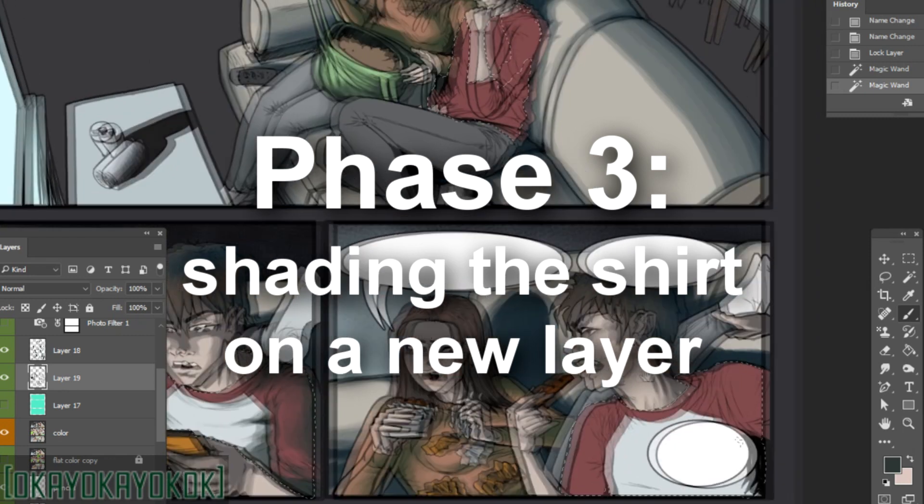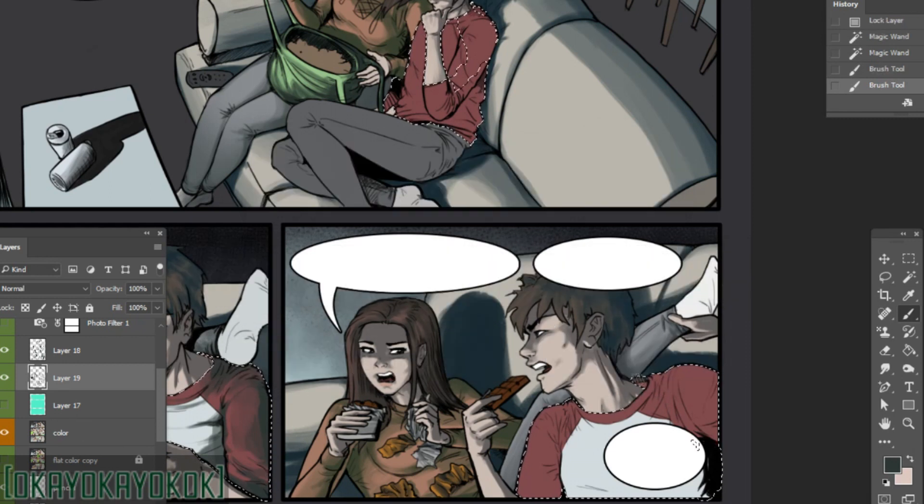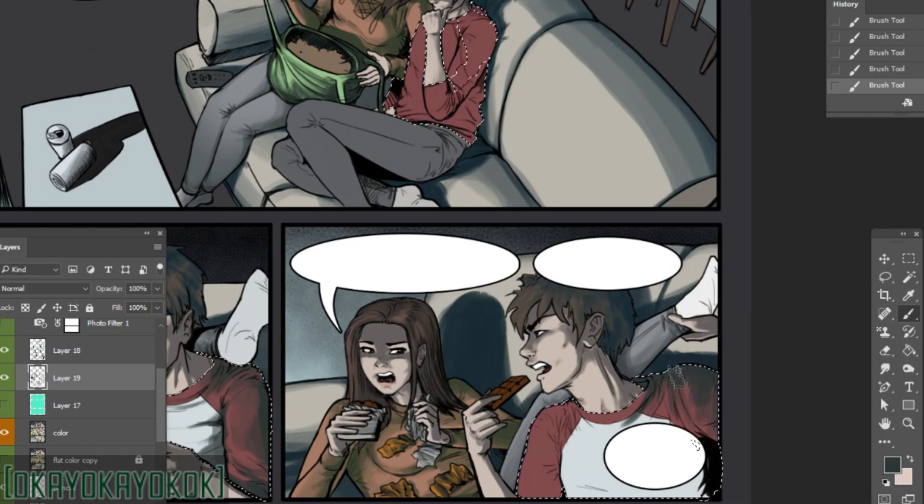Phase three is shading the shirt on a new layer. I add a new layer on top of my coloring layer, make sure I still have the whole shirt selected, and then begin shading. I adjust the type of layer depending on the situation — I'll put an arrow to show you where you do that. Here I'm using a normal layer, although sometimes you'll want to change the layer blending type.